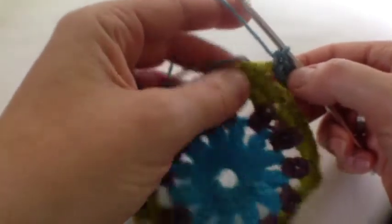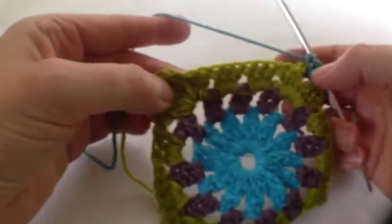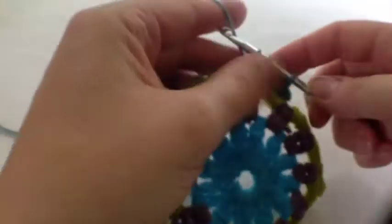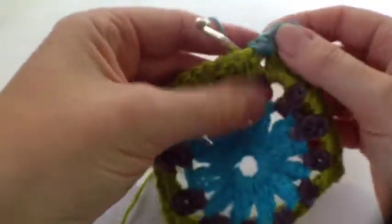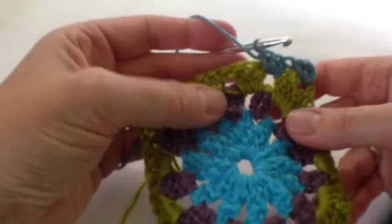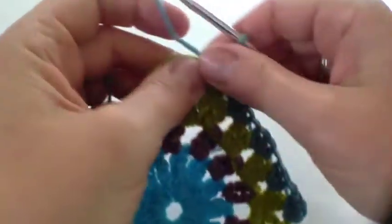Now I'm going to do three half trebles in each of the next three spaces, so skip those three trebles from the previous row and go into there, there, and there. Yarn over and lean right over — it doesn't look like it's going to work but it will. You lean right over: one, two, three. It just stretches and it's fine. In the corner space I've done another three half trebles, then two chain and another three half treble.